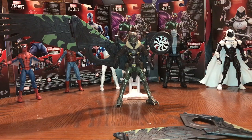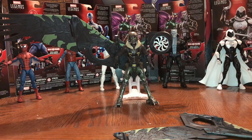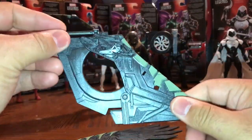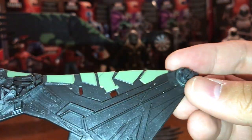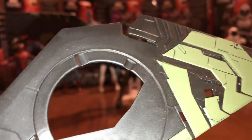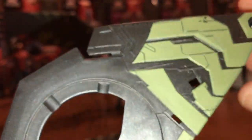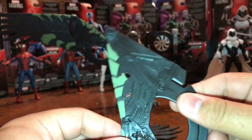MCU Collector back with the next video — the video to show off the Vulture's flight gear build-a-figure. We finally have the last piece that came with the Web-Wing Spider-Man. A lot of nice sculpted detail in there, minimal paint apps, just the green that's in there, but the molded plastic definitely has a little bit of a shimmer and shine to it. There's a little bit of paint scuff there, but let's get right to it and put this wing set together.